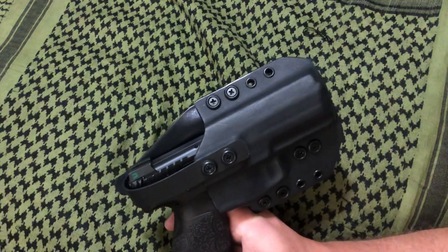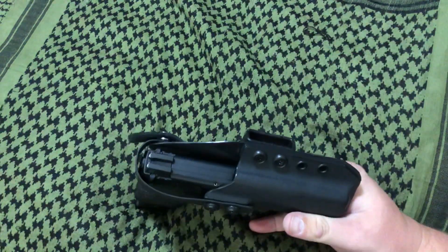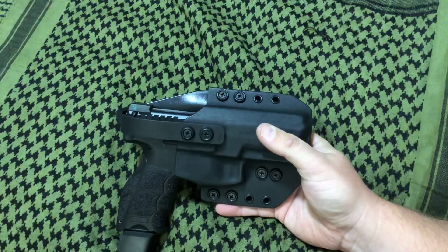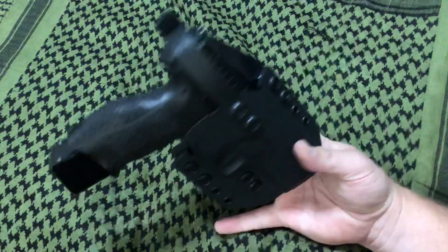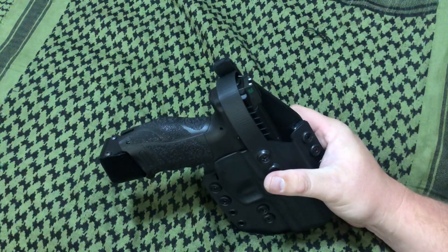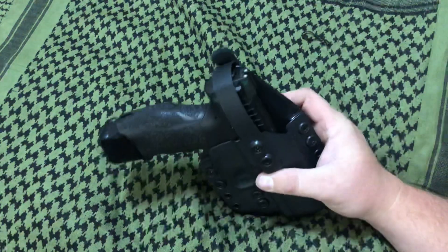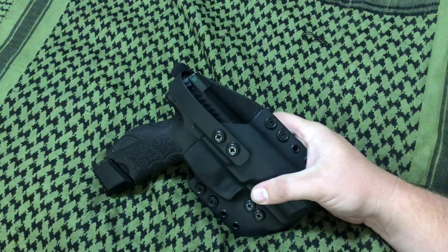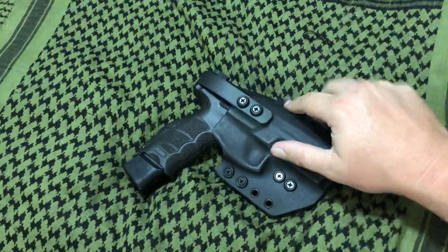As soon as I can get out and do some stuff I will, but I just wanted to share this with you. Check out Hunt Ready Holsters — they've got a lot of awesome stuff, very well made. Check out their website, look at all the different offerings they have. These are great for open carry and, more particularly for what I plan on using them for, is carry out in the woods — hiking, camping, all that good stuff. I typically carry rifles, but it's nice to have a little backup pistol when you're out in the wilds of the mountains.